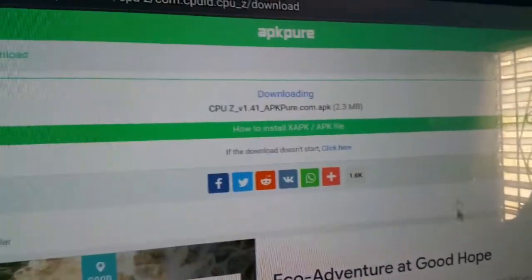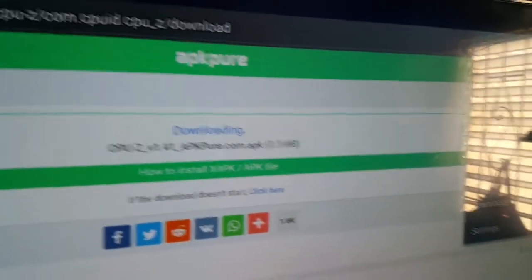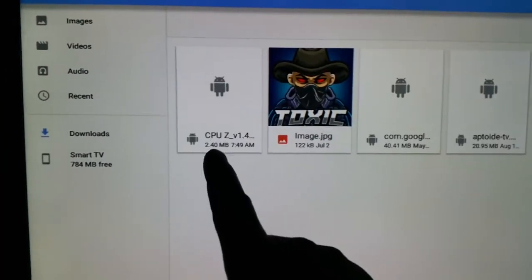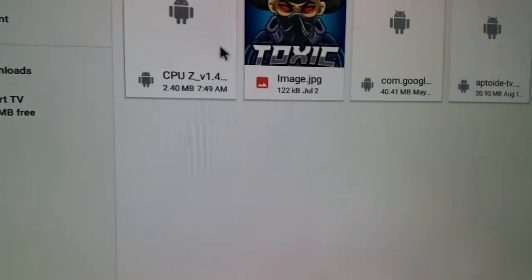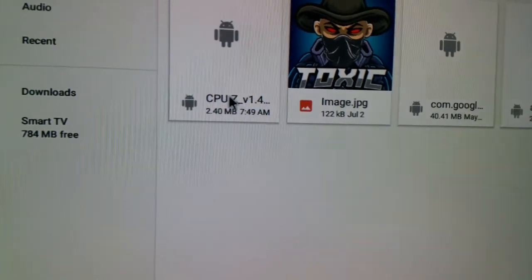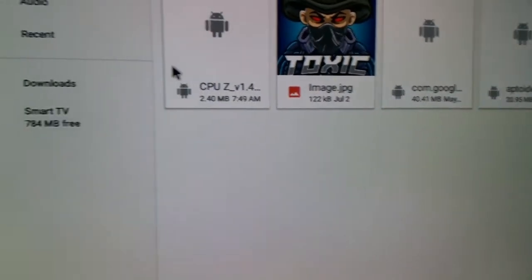If it doesn't start, just click right there and your download should start. There's a menu icon at the top — click on it and come down to where it says Download List. When the download is done you will see it right there. There are multiple ways to find it, but I want you to click on it with your remote and highlight it.